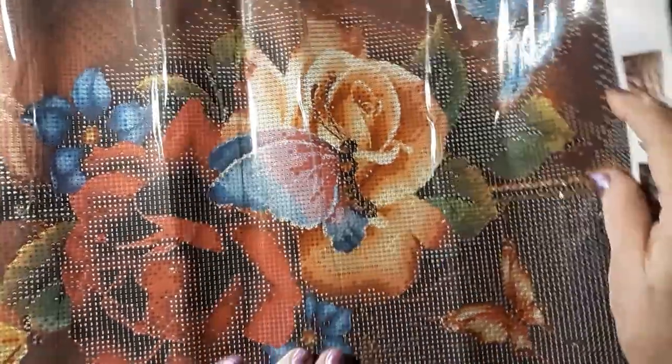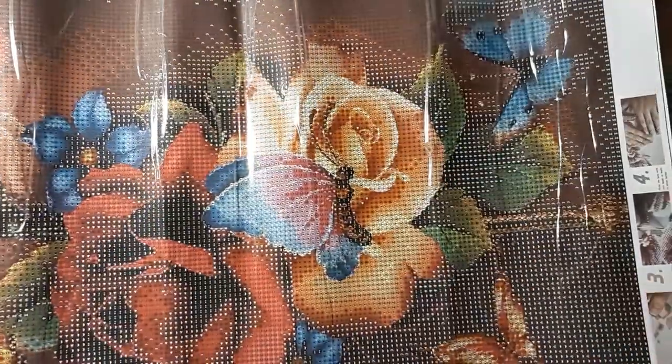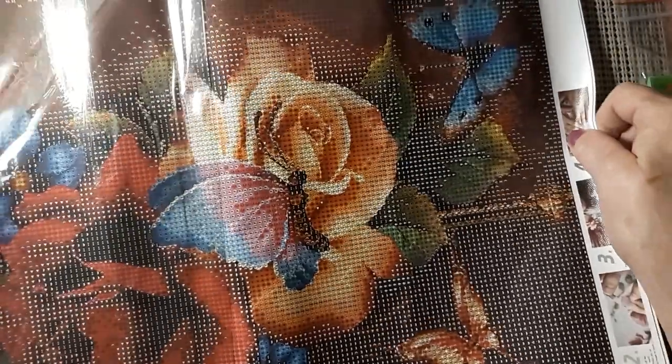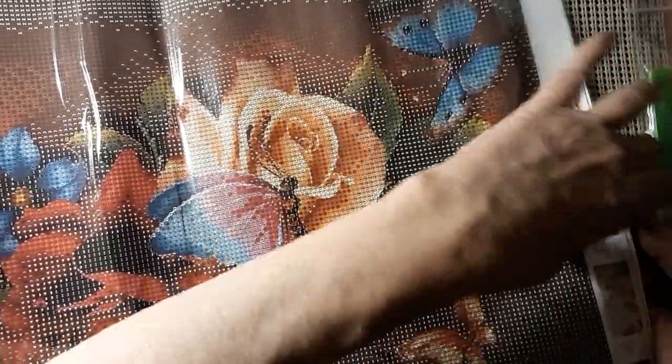Let me turn it sideways. You have a butterfly here, a butterfly here, and a butterfly over here. But it's very nicely printed, very sticky. I may have to lay this down on a bigger surface to get it to lay flat, but there we go.